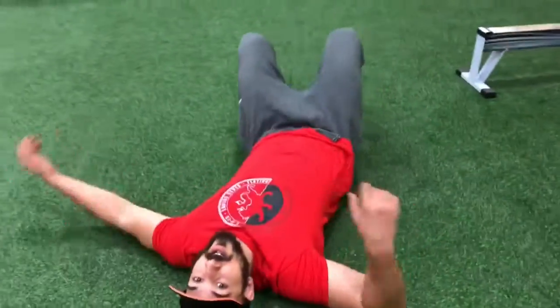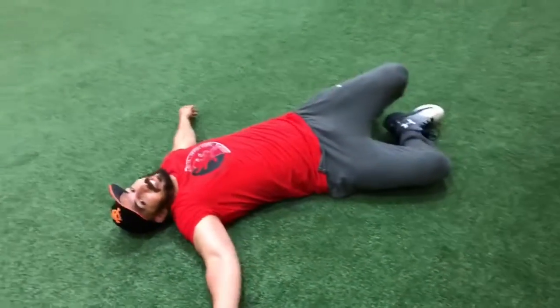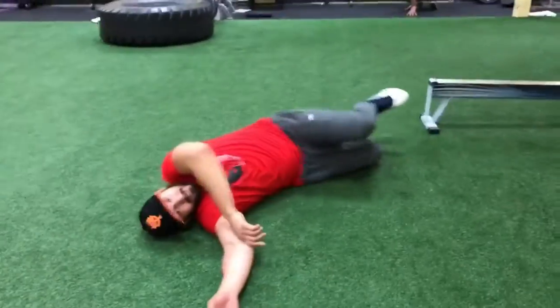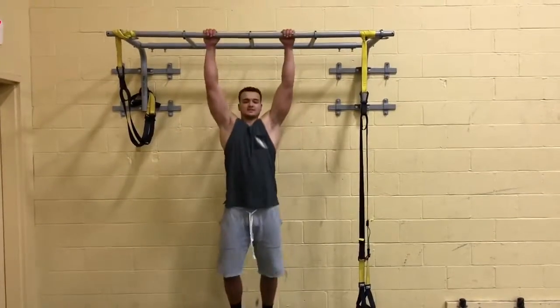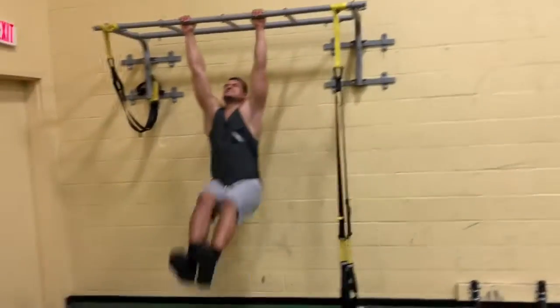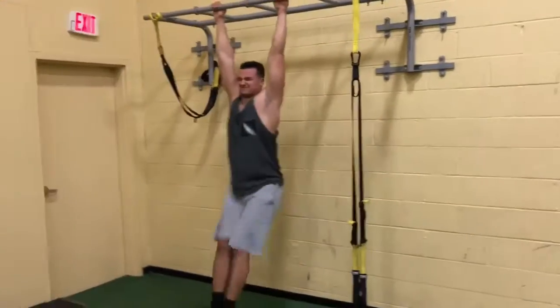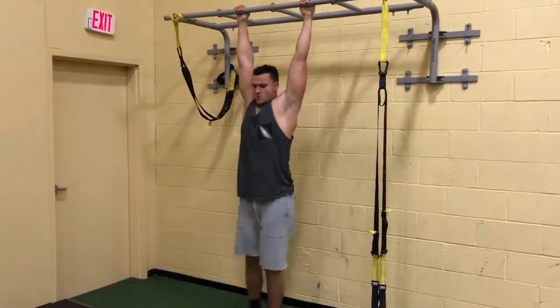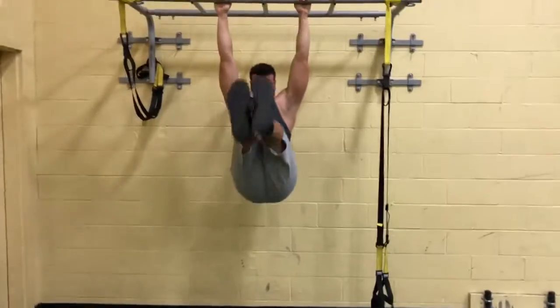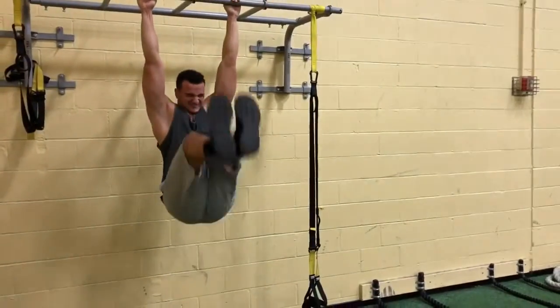Then we did the next exercise, which was horrendous — and it was all Brandon's idea, because Brandon likes to joke about how we should just finish all the remaining exercises in one giant set. And that's exactly what we ended up doing. We started with hanging leg raises, and after all that upper body work, this is going to be a lot harder than it should be.